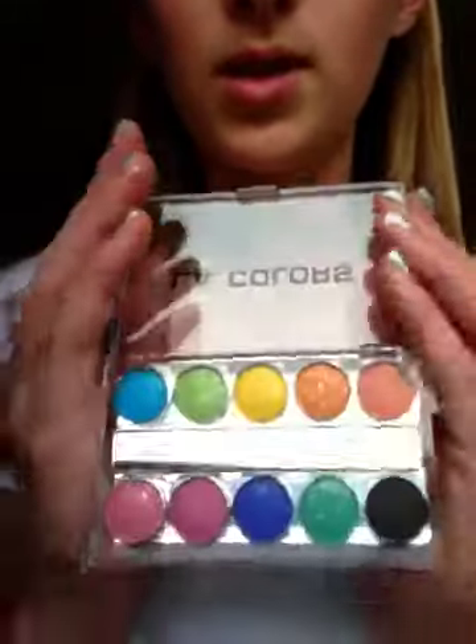My nails just got ruined. Me and my mom — if you watched my last video, it's a haul video — me and my mom went out to Shoppers and I got those Sally Hansen real nail stickers. These are my real nails and I really like them.